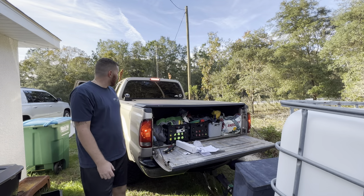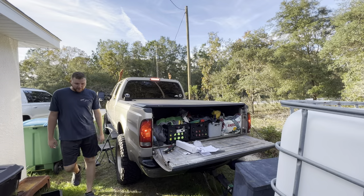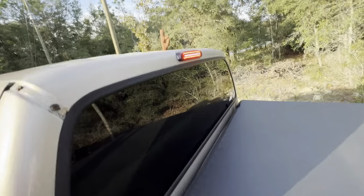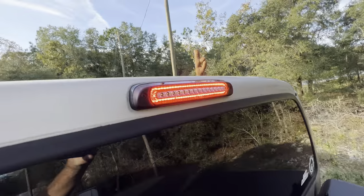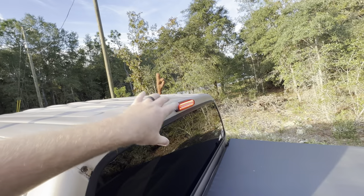That looks sick, not gonna lie. I hit the cargo light — oh my gosh, that looks sick. I don't know if it did the strobe because I couldn't see it, but that thing is money. I'm happy with that — it was a good purchase. 35 bucks on eBay, super quick shipping — I'll link it down below. I paid for it myself, not sponsored whatsoever. I didn't want anything weird or cheesy — I wanted something simple and clean, and that's exactly what I got.